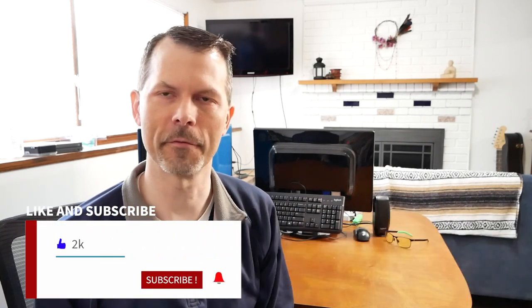Hey everyone, welcome back to Remember This Tech. Today I'm going to be doing an unboxing video for a new motherboard that some of you have suggested from the latest poll I put on the community page of the YouTube page.